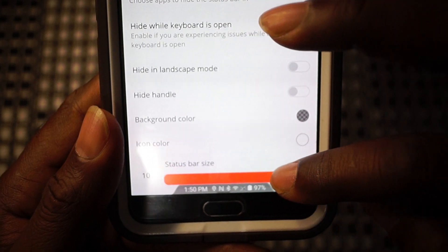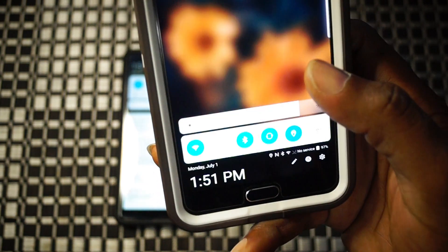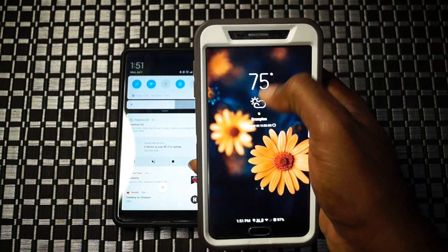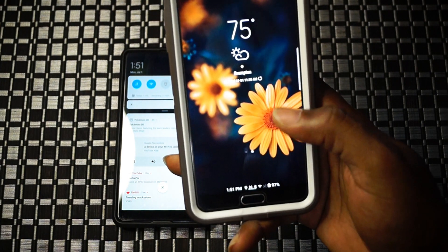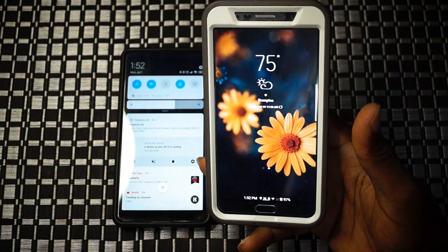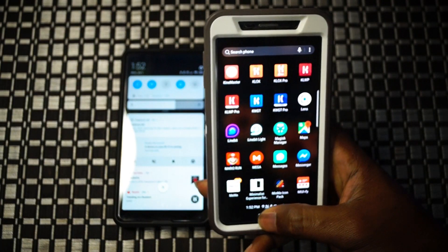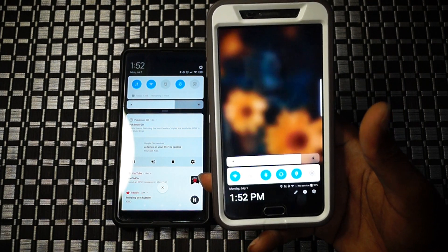You still have the ability to bring up the bottom quick settings panel and your bottom notification shade. There's a status bar size option which raises it - it doesn't get too big or intrusive. I like it at 20, which is the max size. It gives your home screen a cleaner look with no status bar at the top. You still have all your information, and you don't have to struggle to reach your notification shade - no matter how you're holding your device.